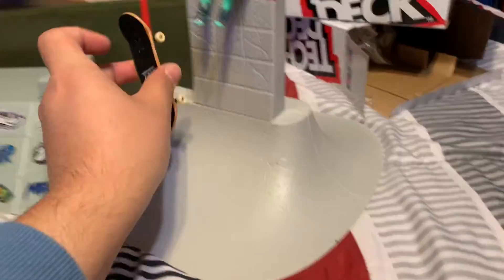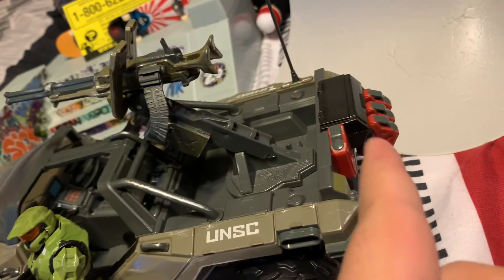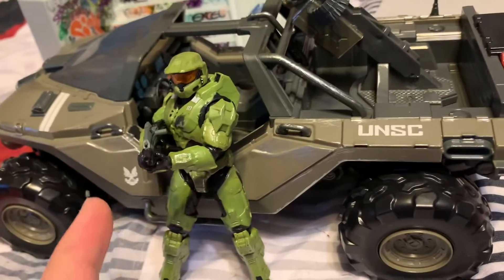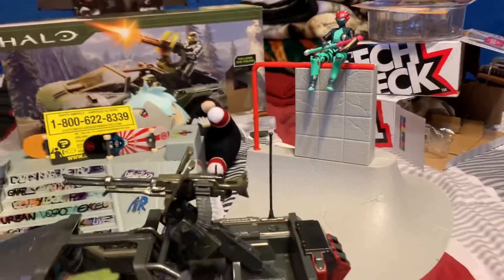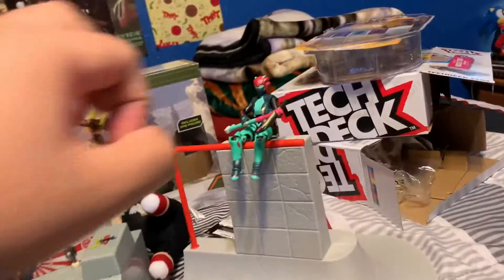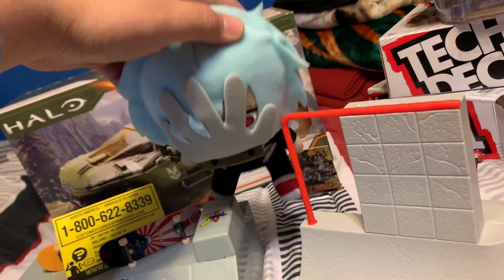The Warthog — I had to put the gun together, the gas tanks, and the wheels. Master Chief came with an assault rifle. So I was just like, yeah! And he's over here just chilling; he looks a bit like Rey but he's not Rey.